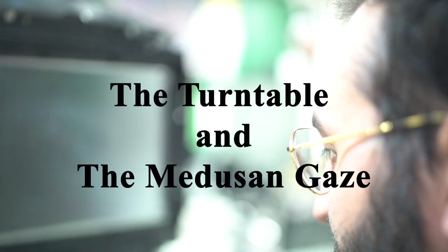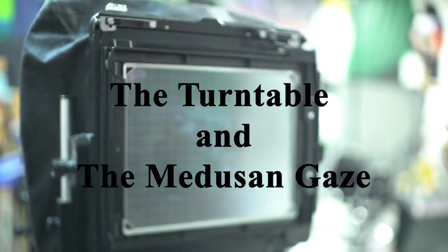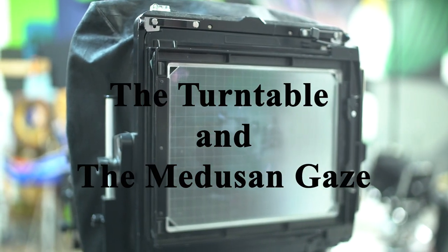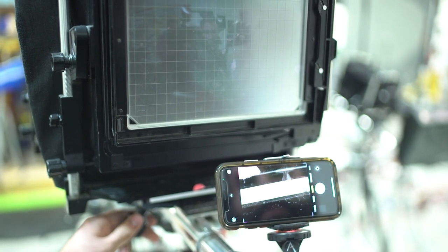It moves from line to line and I have to have my phone camera zoomed up all the way to see it. We just go along like this — Bill takes a picture, I move it one line, Bill takes another picture, I move it one line, and so on.